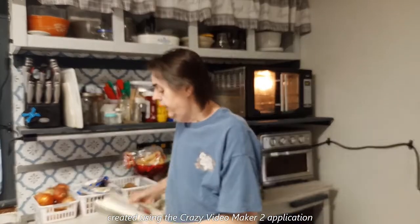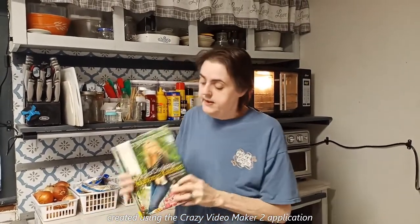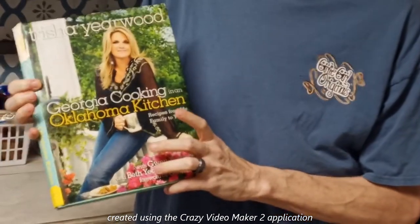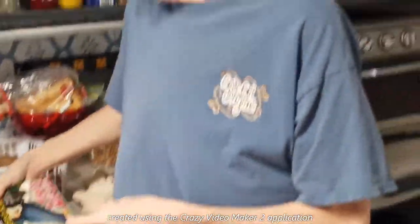Hi, I'm Alene and welcome to my kitchen. Today I'm going to be making a very quick and easy peach cobbler. The basic recipe I got from my cookbook — it's called Georgia Cooking in an Oklahoma Kitchen by Trisha Yearwood. I've had this book for many a year, I'm pretty sure 10 to 20 years. I got it before my mom passed away in 2010, so I know I've had it that long.